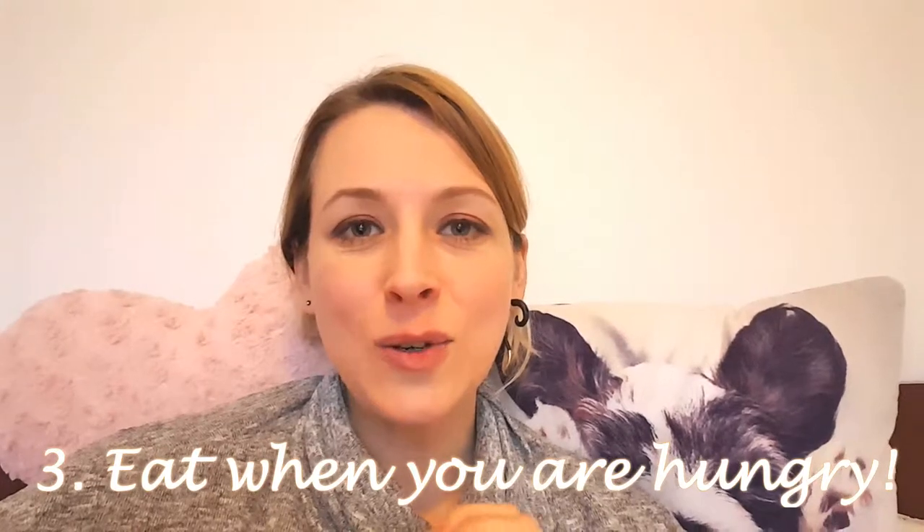My third tip is: eat when you're actually hungry. How many times have you gone to eat just because it's lunchtime or dinnertime? We've been trained to have three meals a day. What you want to do is check in with yourself and notice if you're actually hungry. For example, today I got up, had a green juice, and then much later — after I'd done some work — I had some oats, maybe around 11 o'clock.